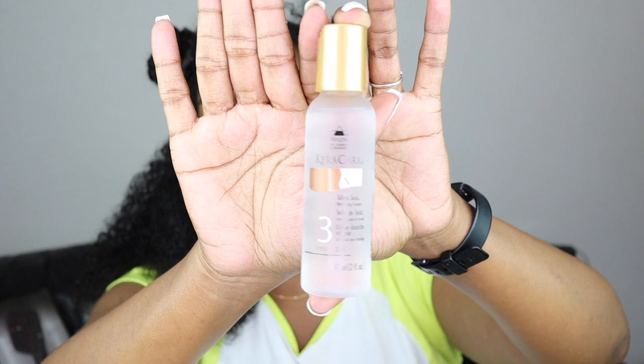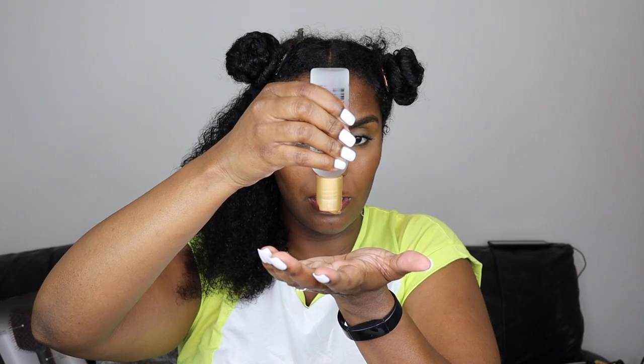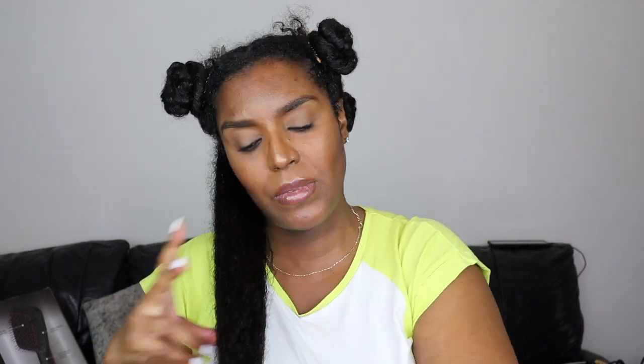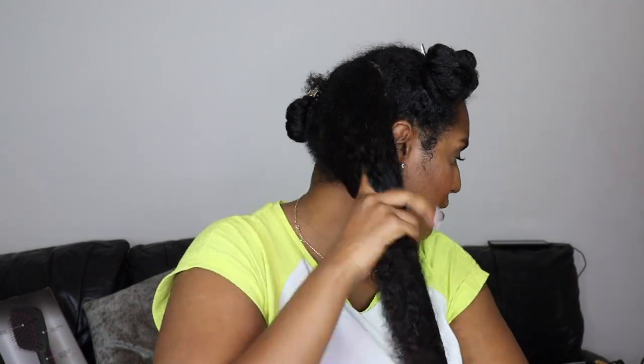The next product I'm using is the Care Care Silken Seal — it's a blow drying complex. It seals the cuticle surfaces creating sheen and softness, eases the glide of styling brushes during blow drying, contains no oil, and dries to a non-greasy finish. It also creates body and a silky smooth texture. I apply a small amount — probably twice the dime size recommended — because my hair is quite long. I concentrate it on my ends and work it up to my roots.